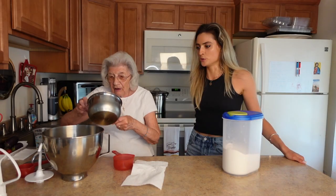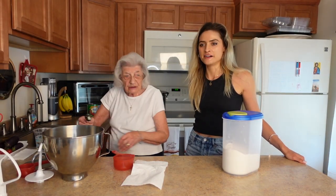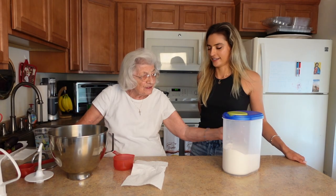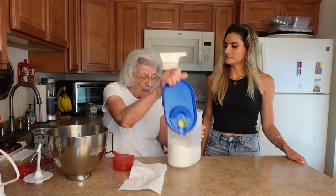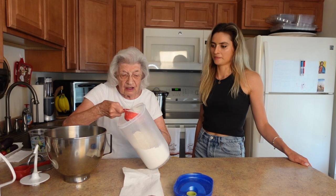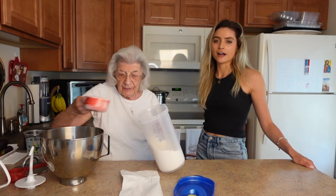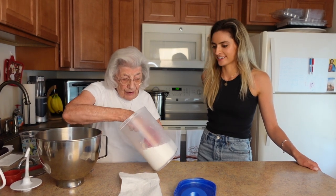So the two cups of potatoes — that was about two medium-sized potatoes. I'm gonna add maybe two to two and a half cups of flour. Do you just eyeball it? Well, I'll measure it out, but I do usually just eyeball it. I made sweet potato gnocchi one time — oh good! Yeah, it was really good.